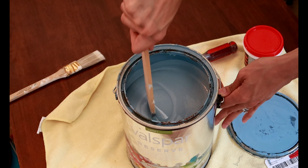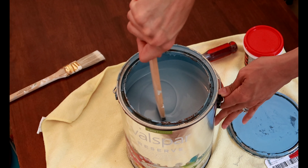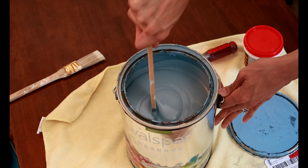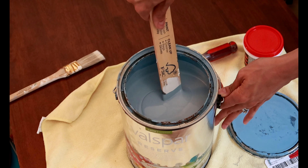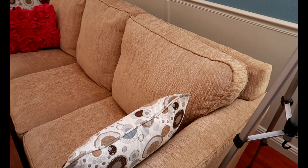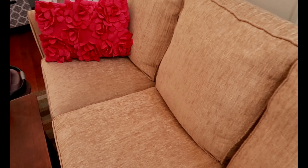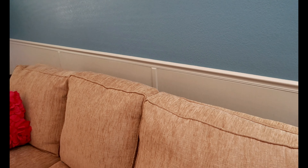Once it's all mixed, you don't want any streaks because paint tends to separate after sitting for a while. Mix it until it's one even-colored consistency. I had to move the couch away from the wall since we're using paint and I really love this couch. I also dusted back there — there were toys and a thick layer of dust — but it's almost ready to be painted.